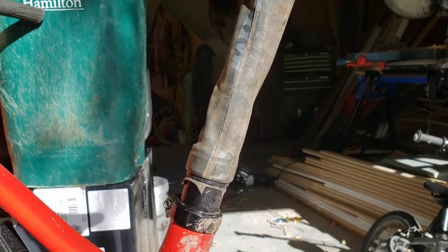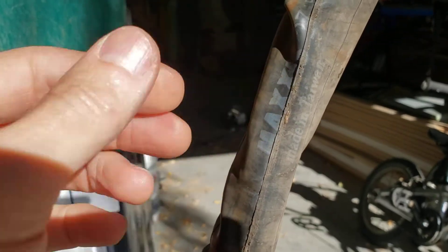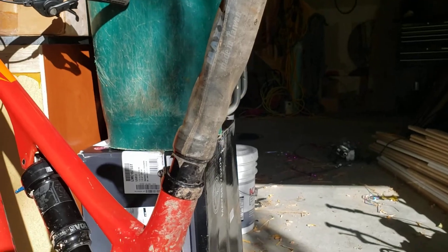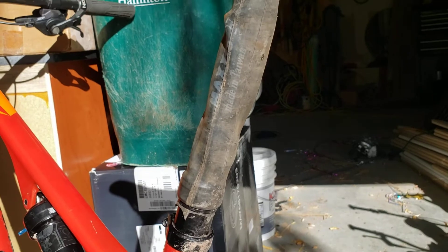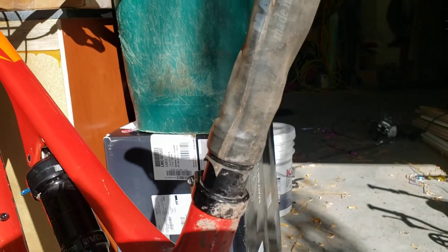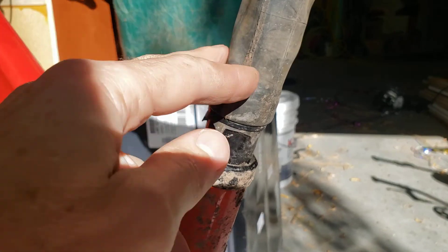I figured I'd whip something up, and I tried one of my old 27.5 tubes — a really thin, high-quality tube. I cut it about seven centimeters longer than I needed. I ended up having to take the entire dropper out of the seat post, disconnect the cable, slide the tube on, and then reconnect the cable and stick it back in the seat tube.